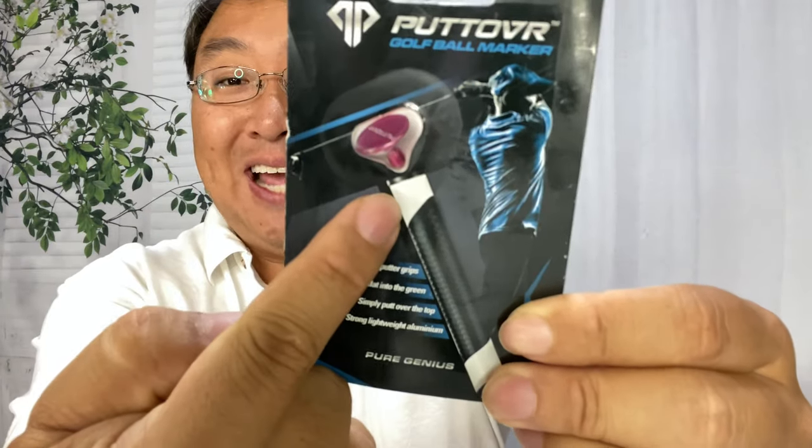So I found this. It's by Putt Over, and it's a golf ball marker. What's really interesting about this is that it attaches to the putter grip so that you always have it. I wanted to check this out because I thought, wow, this might be a really cheap way to always have your ball marker with you.